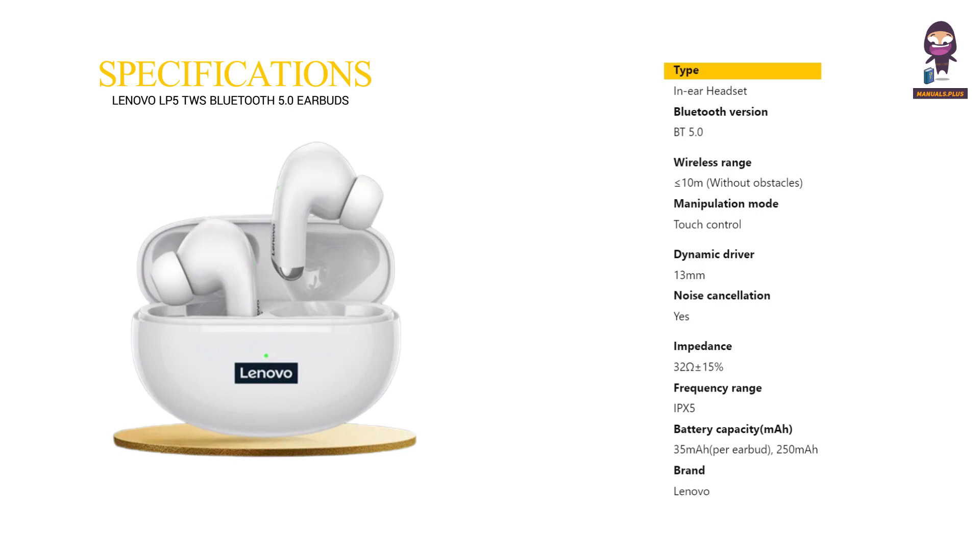Specifications: Type — in-ear headset. Bluetooth version — 5.0. Wireless range — less than or equal to 10 meters without obstacles. Manipulation mode — touch control. Dynamic driver — 13 millimeters. Noise cancellation — yes.